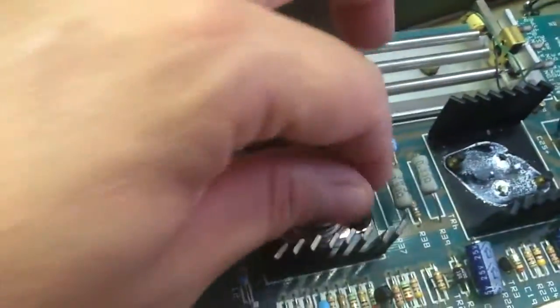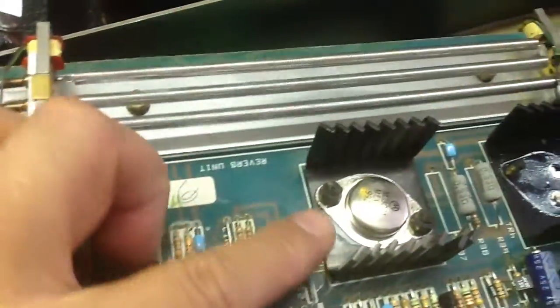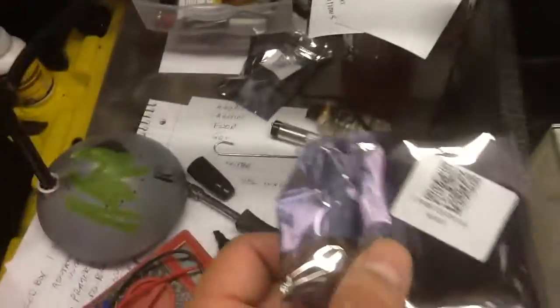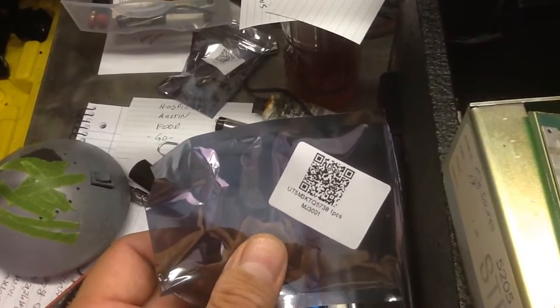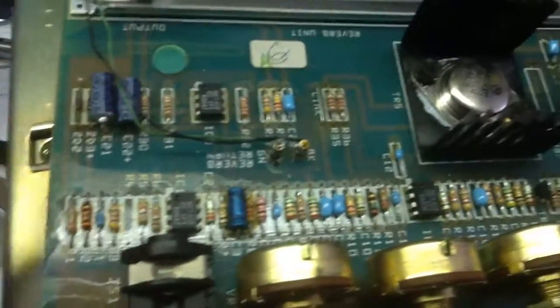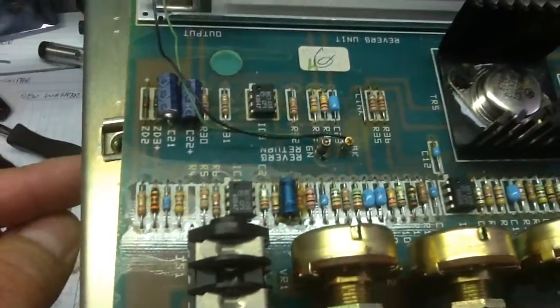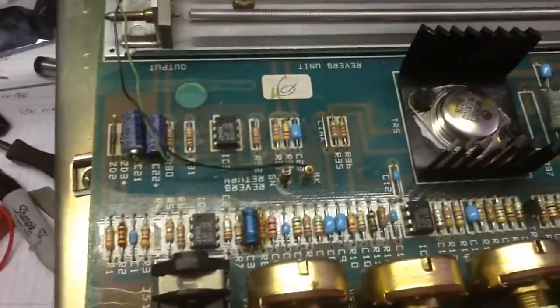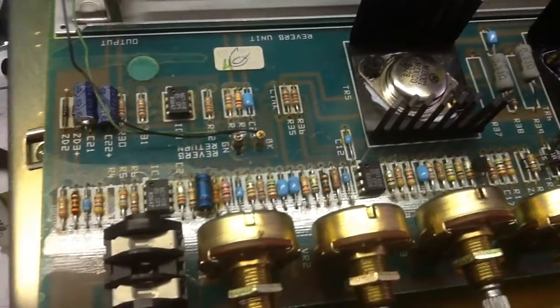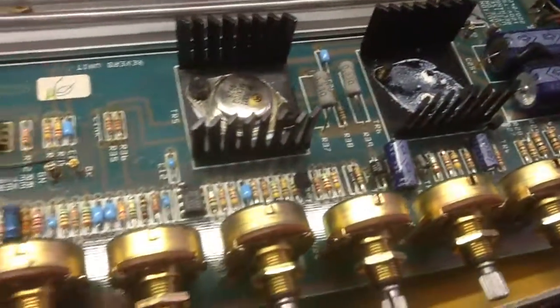Tighten it down, flip it over, and re-solder it. Now these are hard to find — I was lucky and picked up a brand new pair. That's probably going to be the hardest component to find. Even though this is a printed circuit board, there is point-to-point wiring, if you want to call it that. You can repair this if you know what you're doing. It's a good amp. I love it.